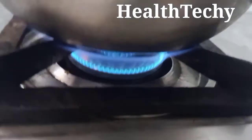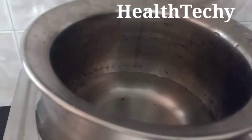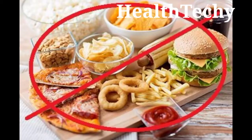Cumin will help you to burn your extra calories and your weight will reduce faster. During this weight loss drink period, you are not supposed to eat any fried food or extra sugary foods. You should avoid all junk foods.